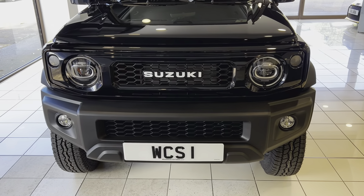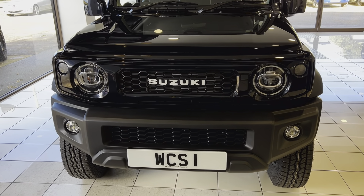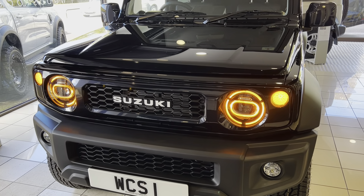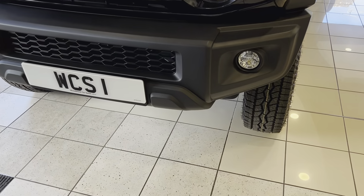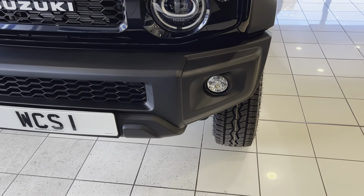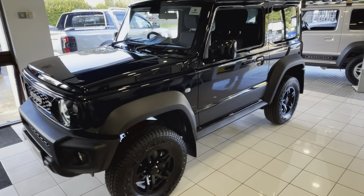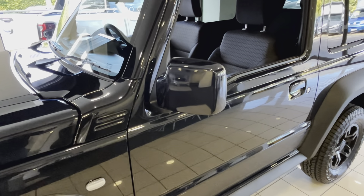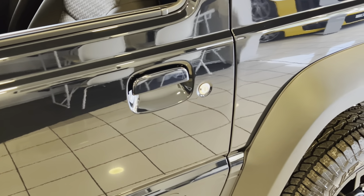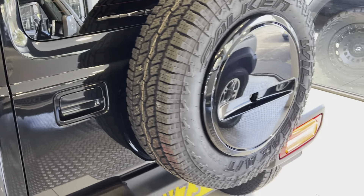This vehicle has been fitted with our retro styling colour coding package that includes the front grille, which has the Suzuki lettering and is painted to match the bluish black metallic that the car is finished in. We've also upgraded the daytime running lights from a standard bulb to an LED bulb, much more visible to other road users. Carrying on with the retro styling package, that includes colour coding the back of the wing mirrors, the door handles, and also the rear door handles and rear wheel cover.